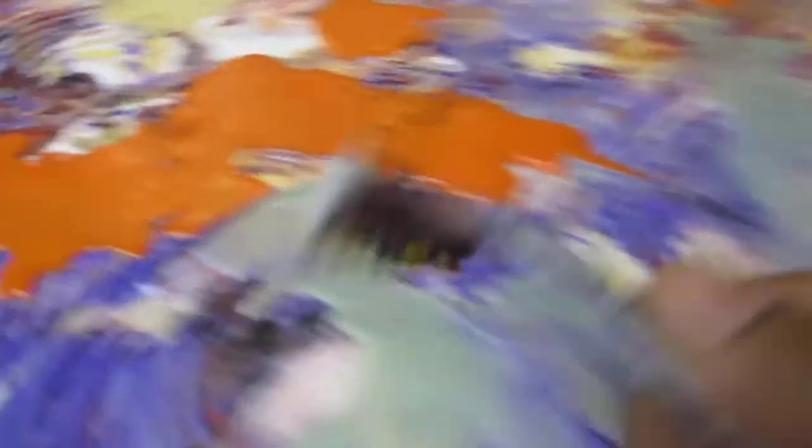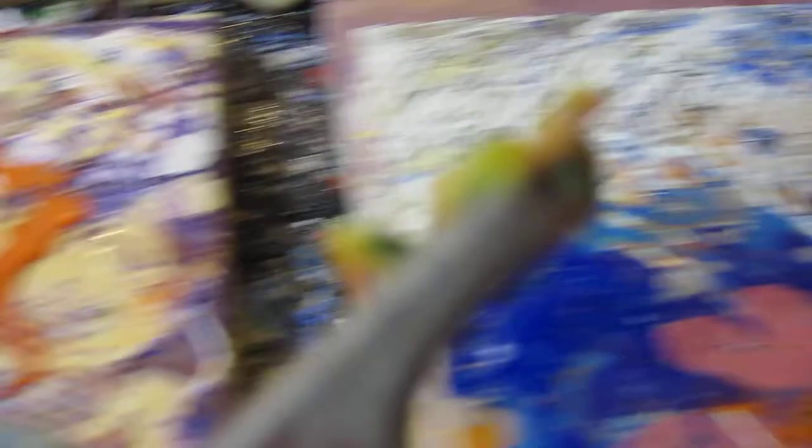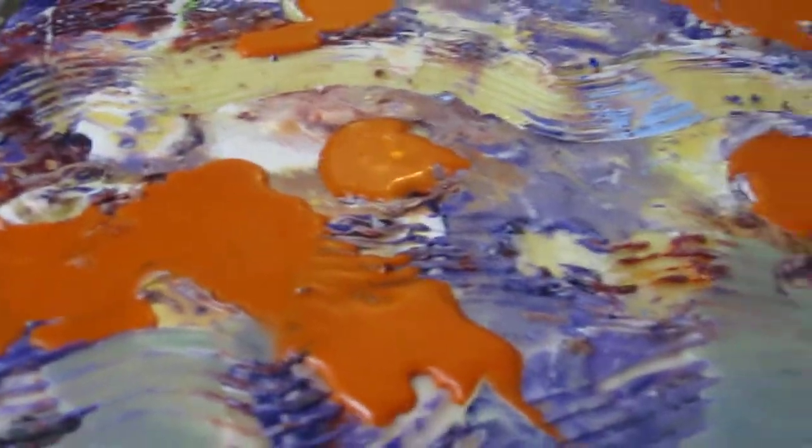I found this rake thing, and I've been making all of these scratches in my paintings. It does concentric scratches, like this.